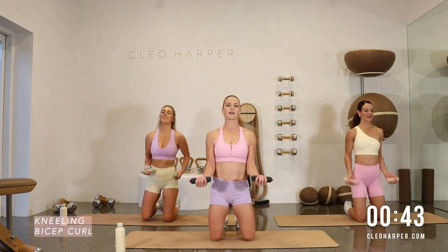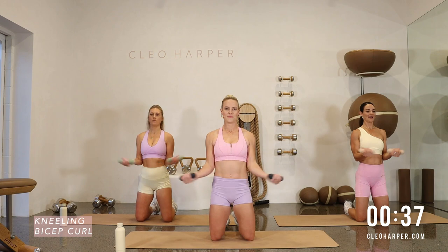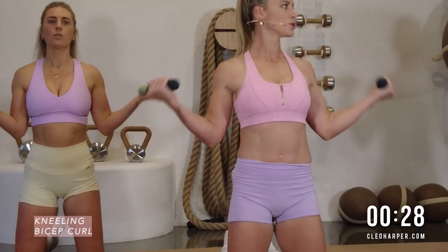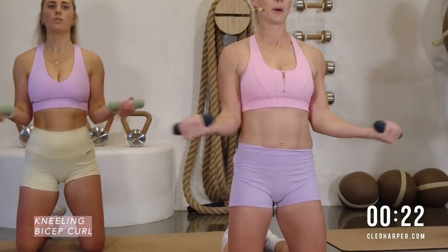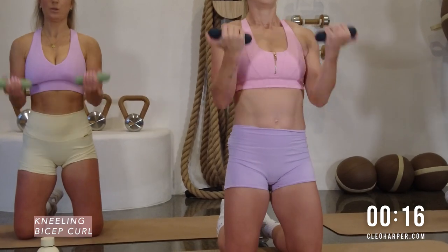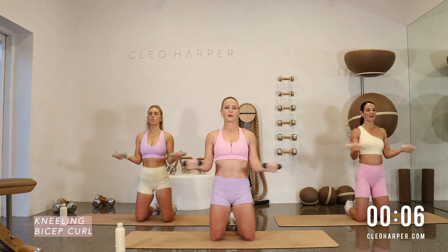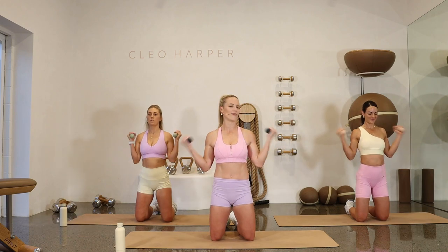Back to our bicep curls — start at your 90, curl, turn, curl. If the heart rate's up a little bit, bring it back, back to the breath. Strong through the biceps, shoulders are back as well, don't let them round forward. Dumbbell punches after this and we're at the end of round two. You've got 10 more seconds on the curls and we're up for a nice fast one — punches to finish our round out. Curl, rotator cuff, curl. Well done.